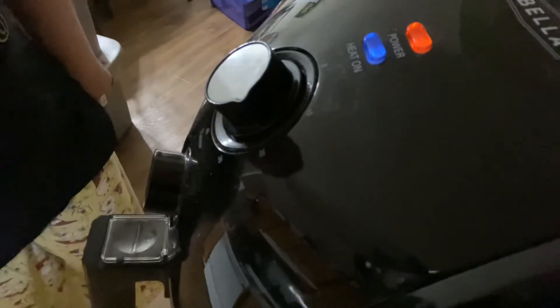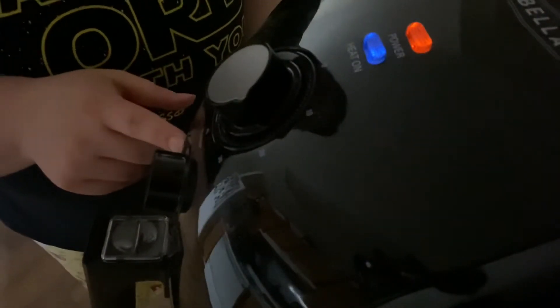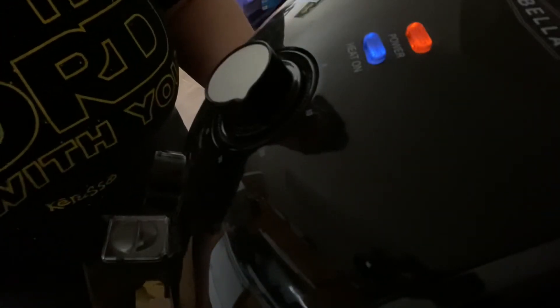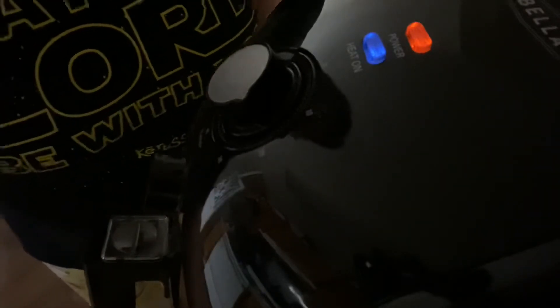We will come back in about 10 minutes and see how things are cooking. I've already set it to 375° and set the timer for about 17 minutes. So let's see how this works — can we actually air fry cinnamon rolls? I'll come back and we'll see the results.